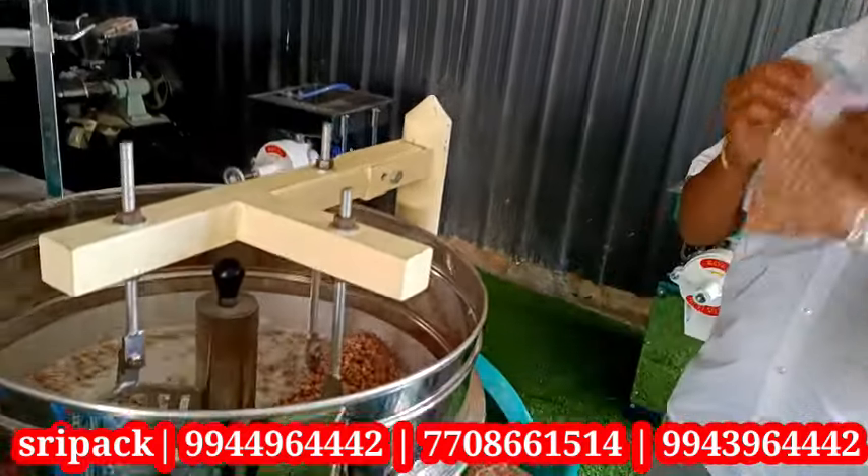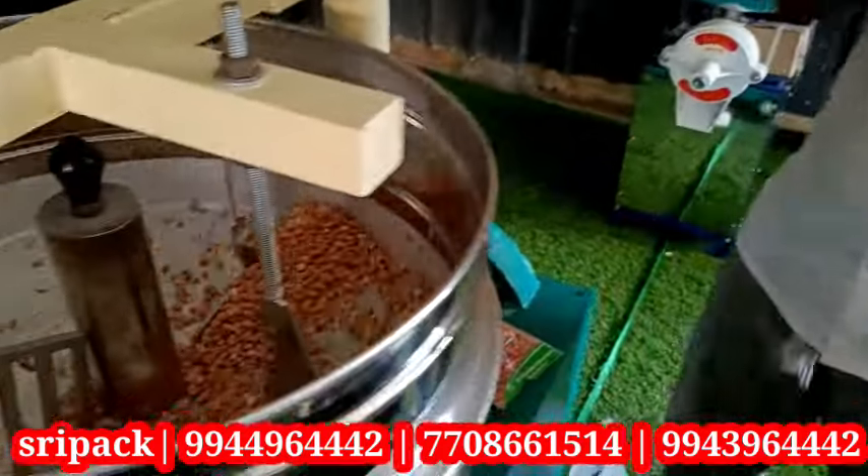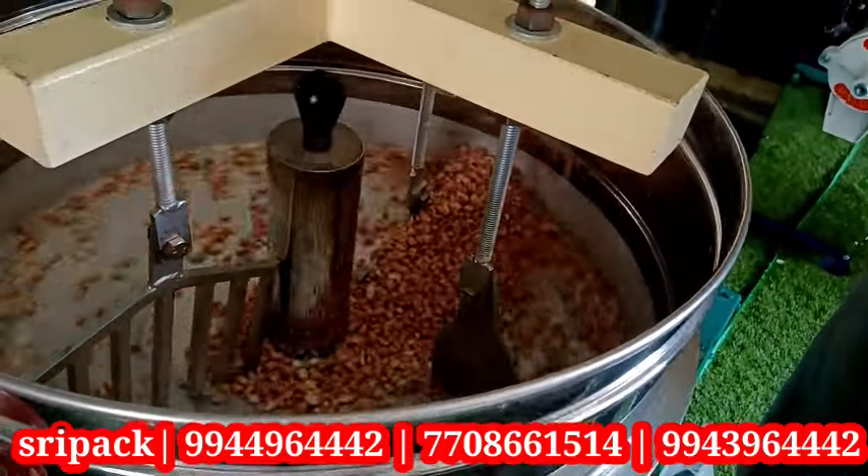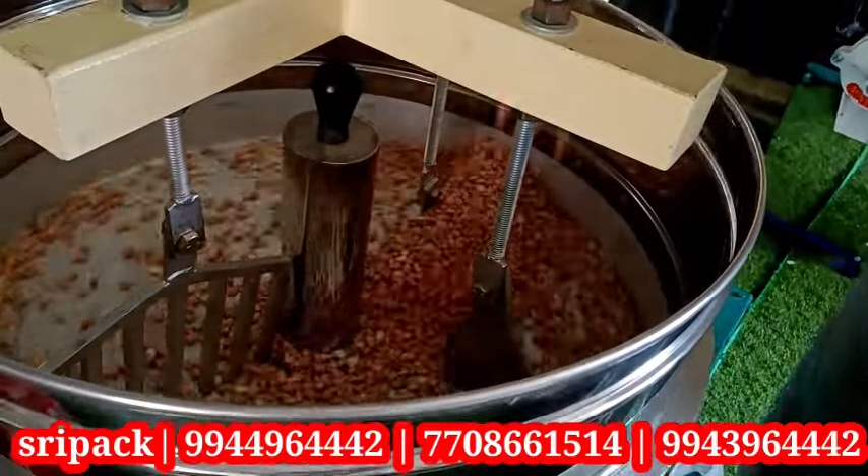Welcome to 3Packs Universe. I am going to show you a Urli Roaster. For this roaster, we make a meal, malt, cookies, and rice.